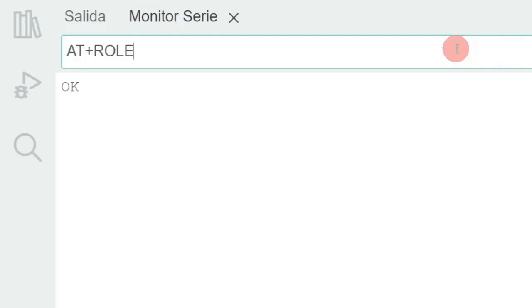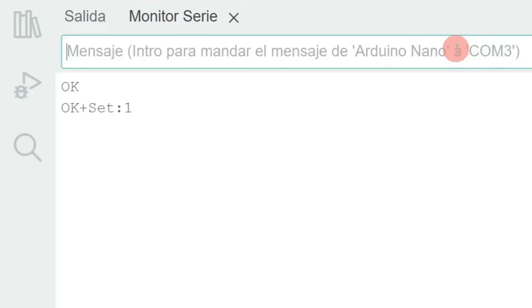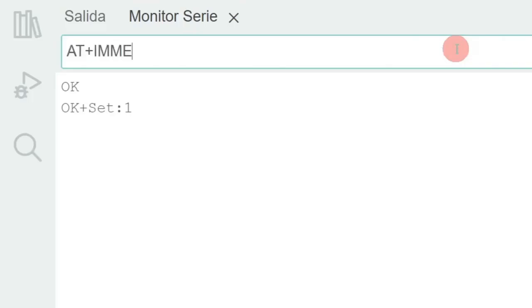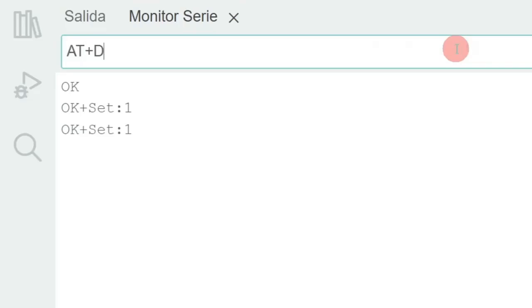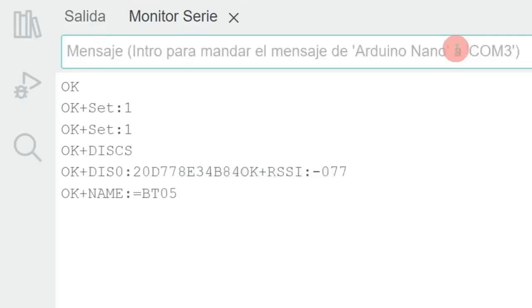Next, I enter AT+ROLE=1 to place the Bluetooth module in master mode, or central role. Then AT+IMME=1 to ensure the module boots in AT mode upon power up. And then the command of our interest: AT+DISC? followed by a question mark. This will trigger the discovery of all Bluetooth devices that are close to my HM10 central module.